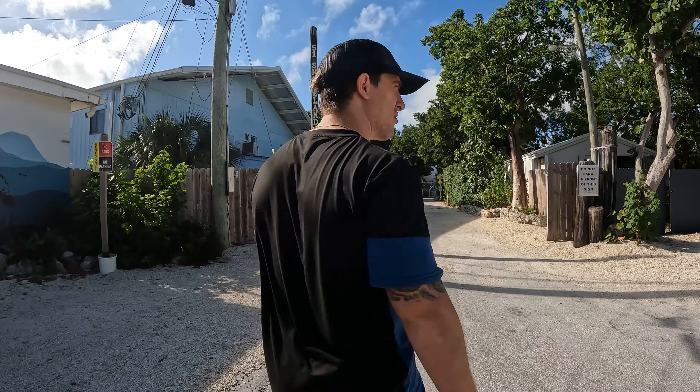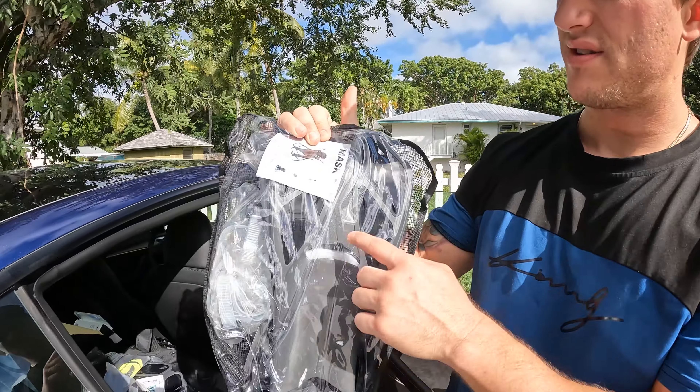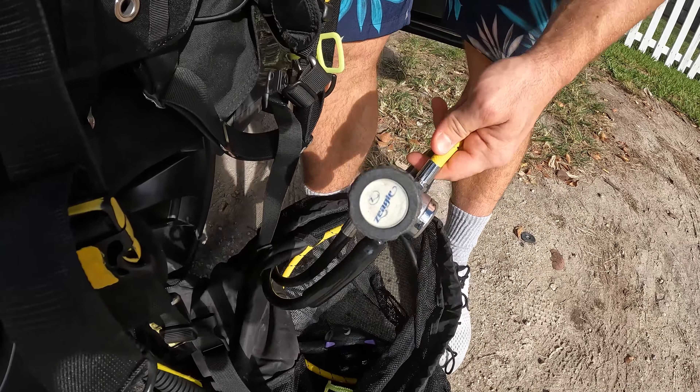Scuba diving — that's what we're doing. Next, I headed out to the first diving site, where I learned all the scuba diving basics. This includes how to set up your gear and how to properly use it to go up and down in the water.